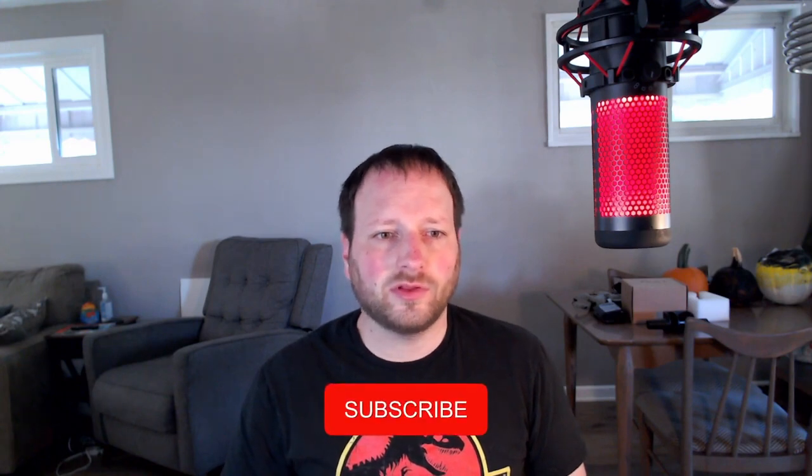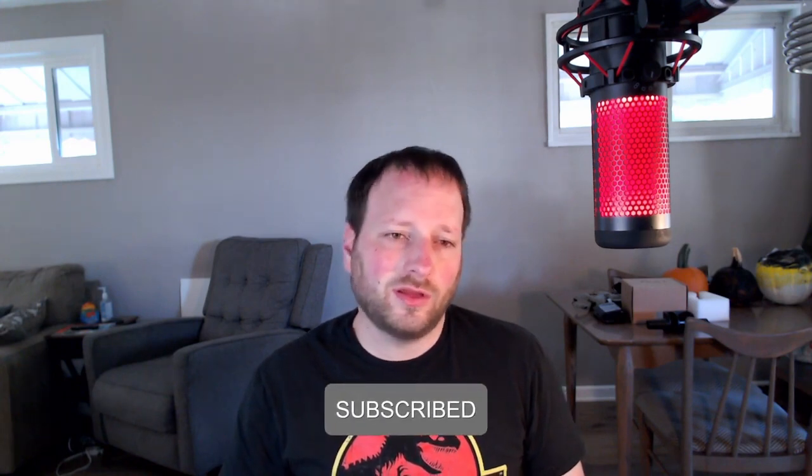That's going to be it for today's video. I hope you enjoyed — if you did, please drop a like. If you have any questions, comments, or concerns, you know where to leave them. If you're new to the channel and you like this kind of content, please consider subscribing. See you guys in the next one!